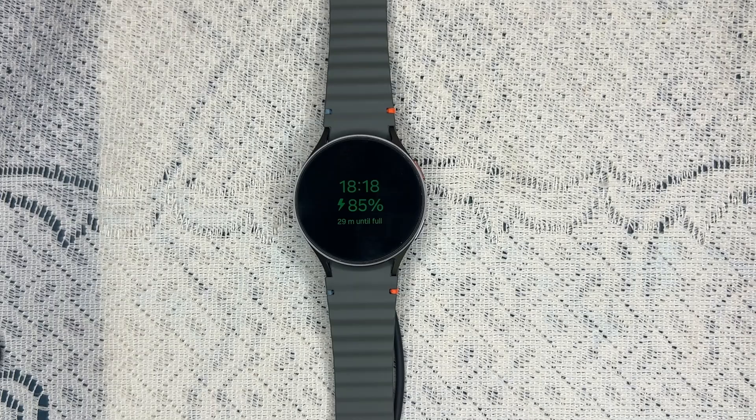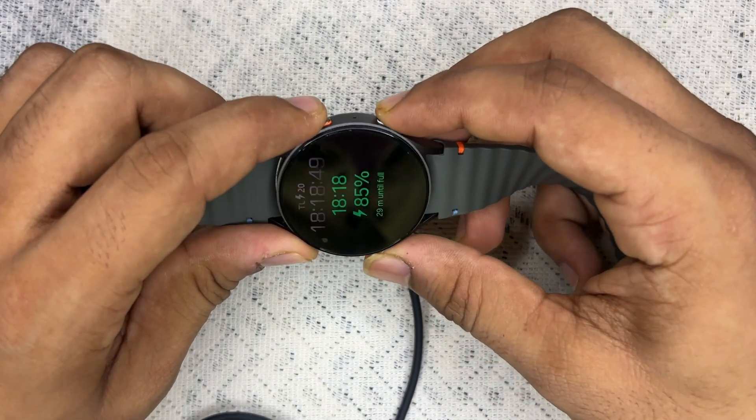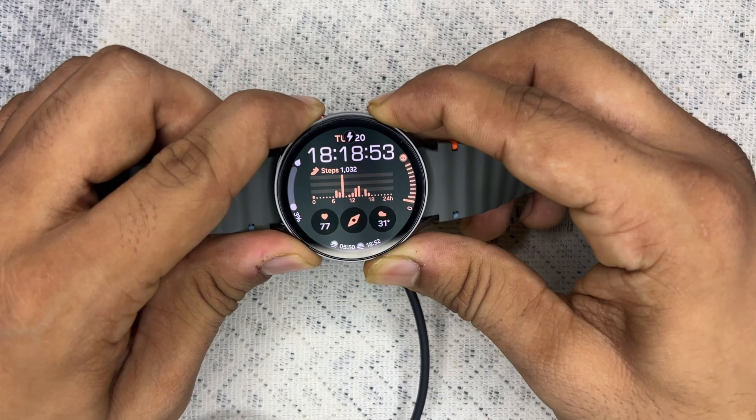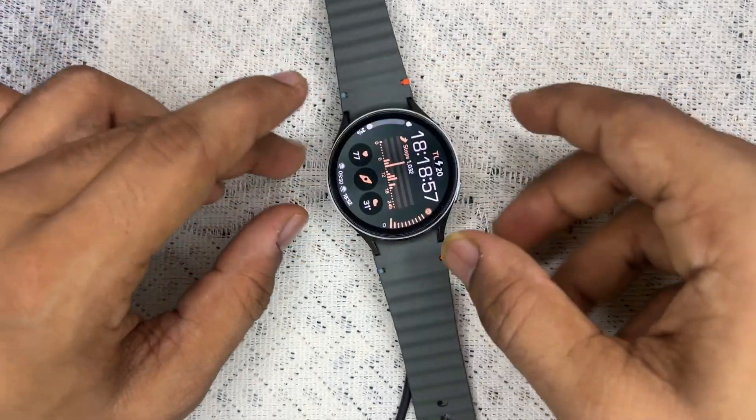If not, you can simply restart your watch, as a simple restart can resolve many issues. To restart, press the home button and the bottom button together until you see the Samsung logo on your watch. After that, try charging it again.